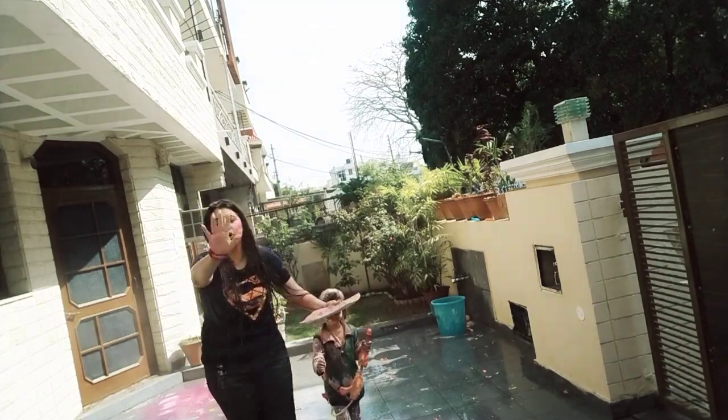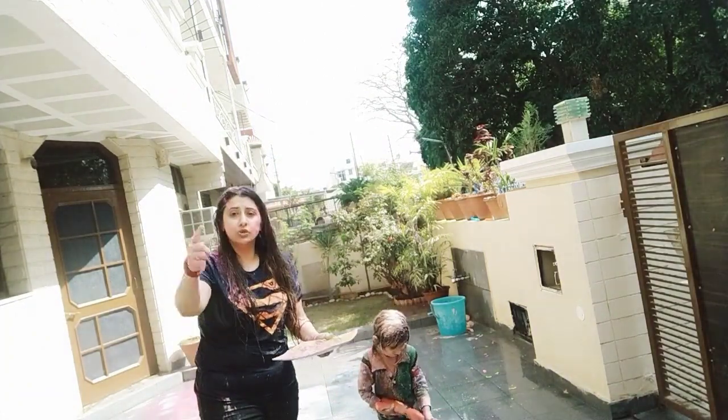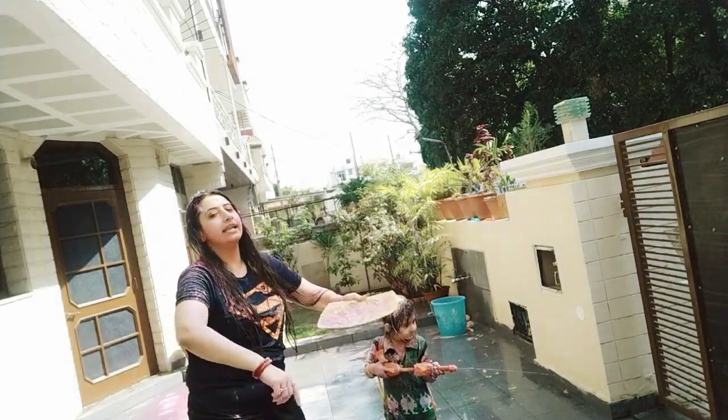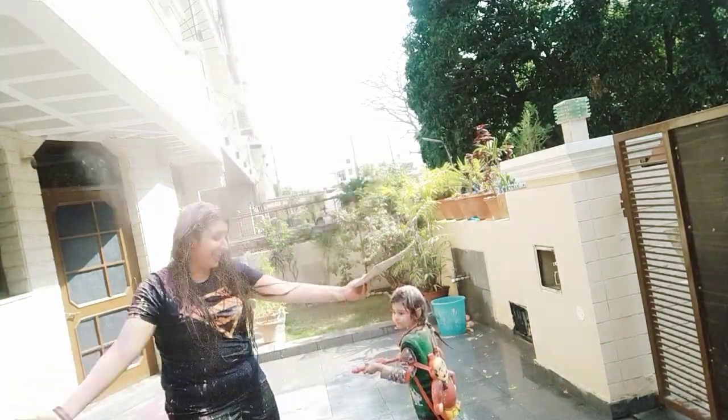I hope you liked our Holi vlog today and the Holi hacks. Do like our channel, share and subscribe. Don't forget to comment and keep spreading the colourful love all around. Happy Holi! Happy Holi!